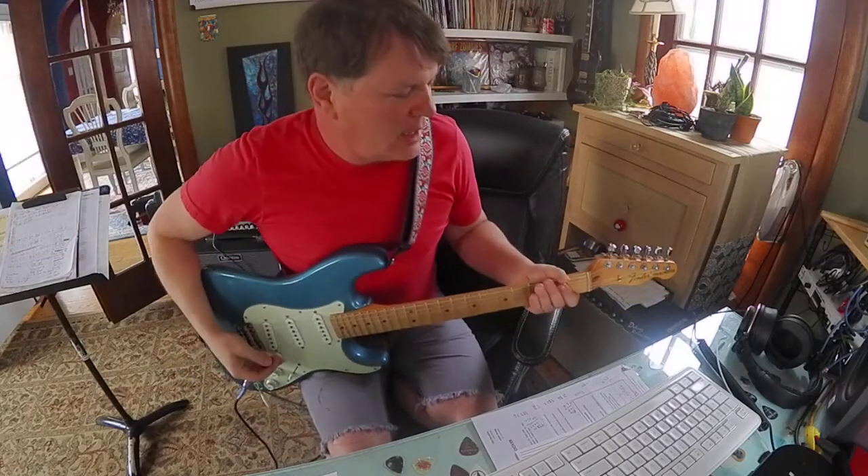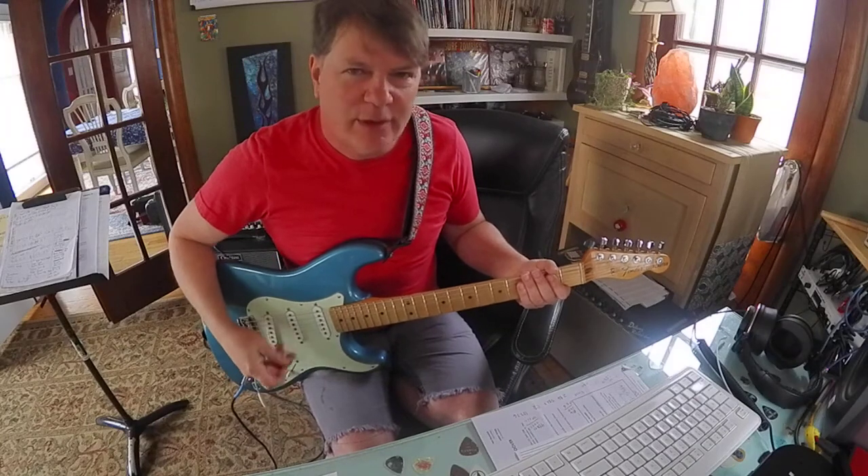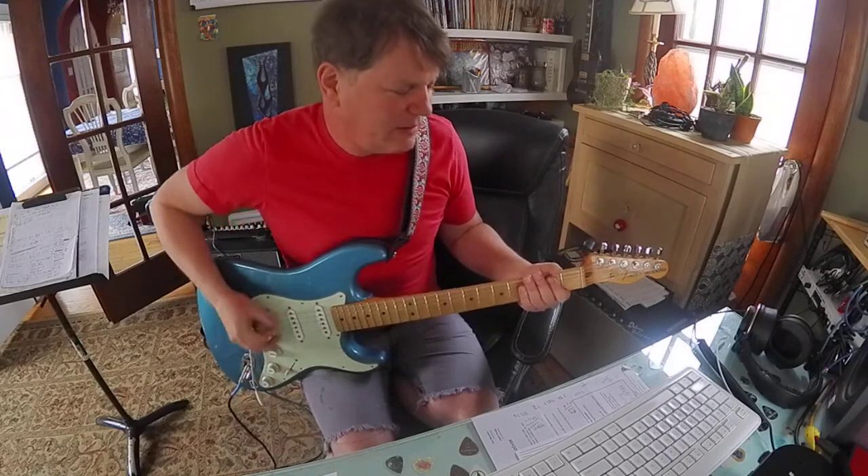Hey guys, it's Brooke. I was thinking about adding on to what we worked on yesterday. We did E5 and A5 like this.